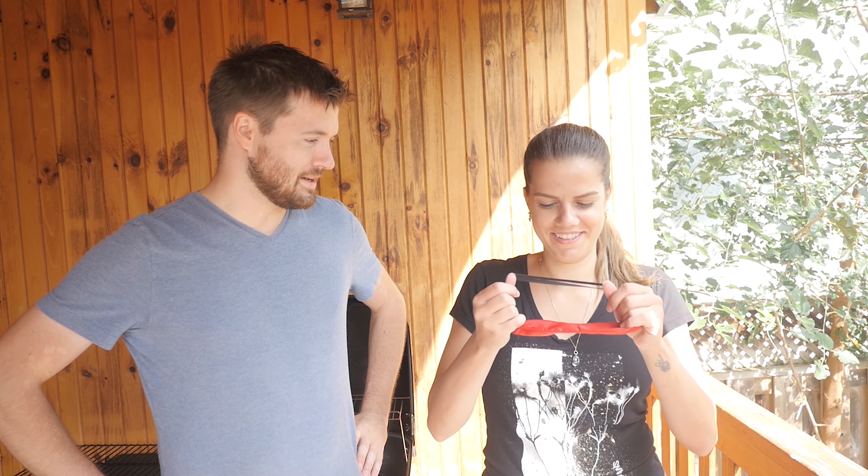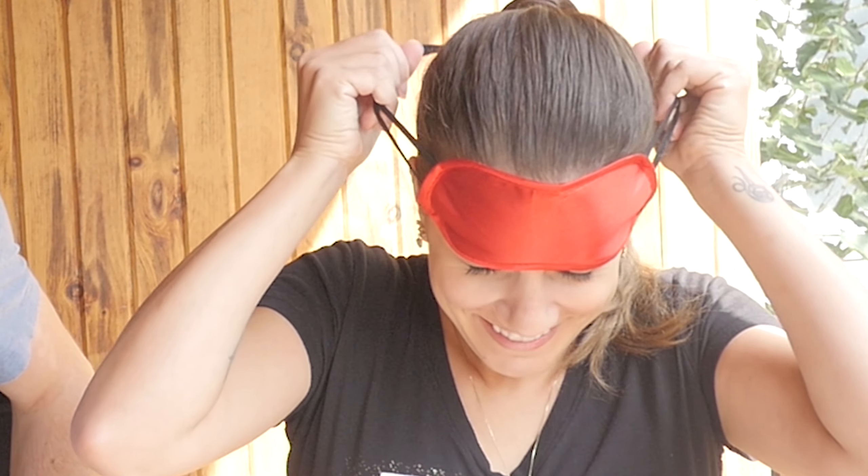Now you've got your blindfold there — let's see if it fits, just try it on right now. Wow!